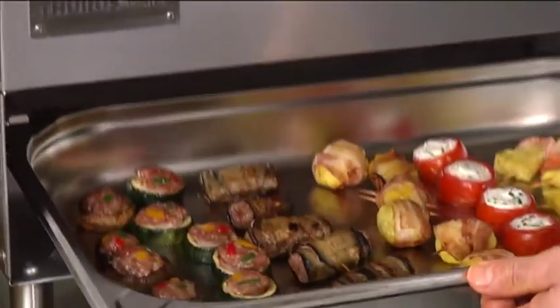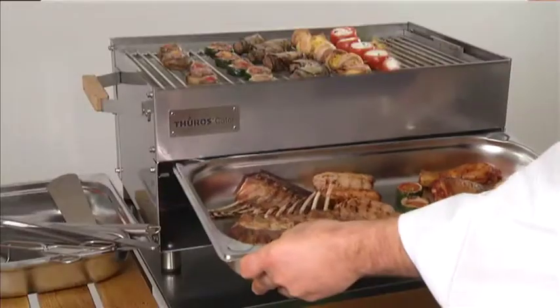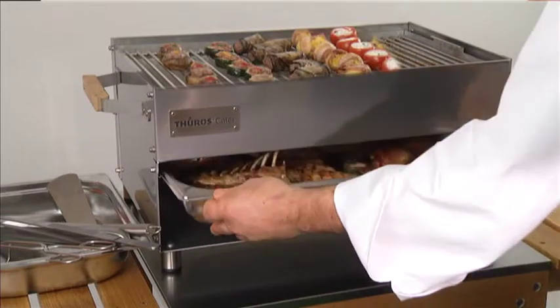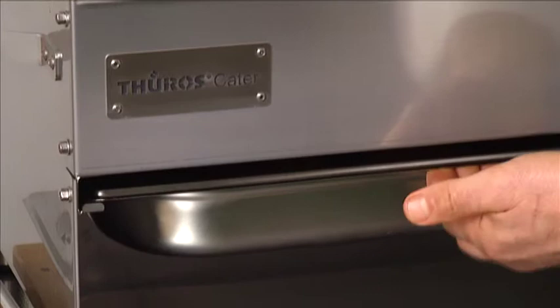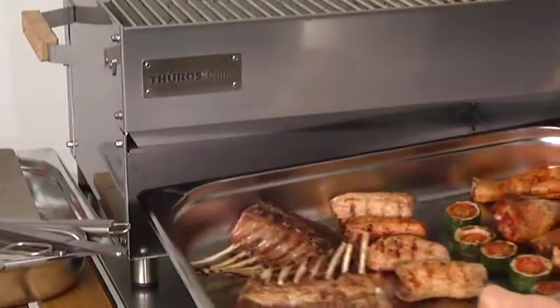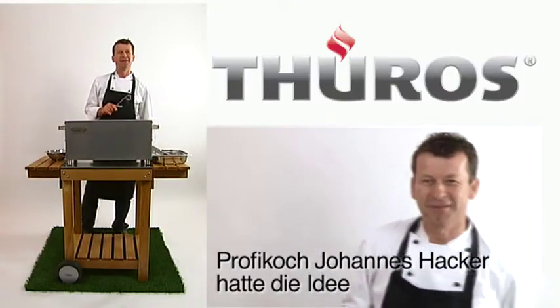First dimension: barbecue in the usual way on the grill. Second dimension: this level heats up to about 220 degrees Celsius. Third dimension: this level heats up to around 120 degrees Celsius.